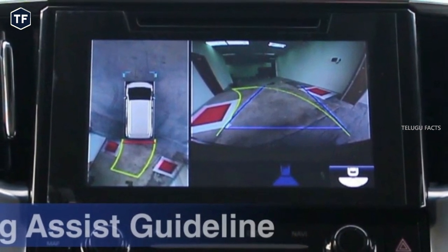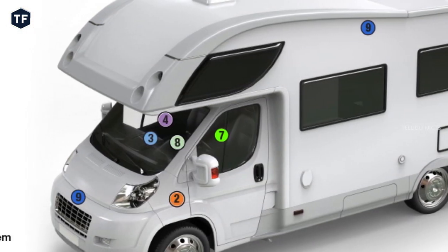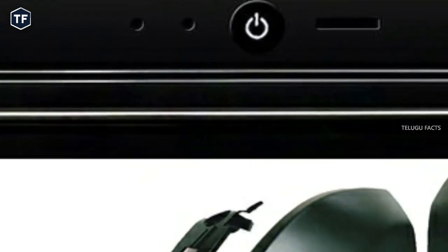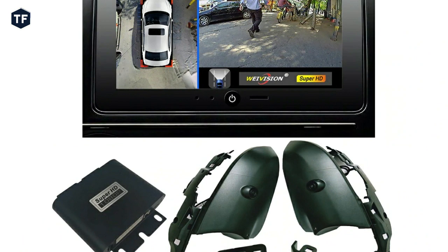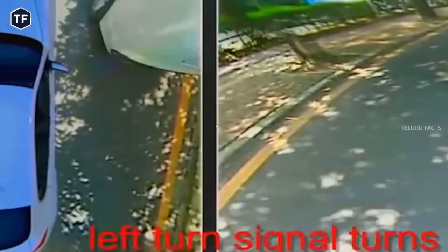You will see the camera on the 360 degrees angle, with Super HD recording. You will also see the 360 bird view function. It is easy to drive your car with a LED display.